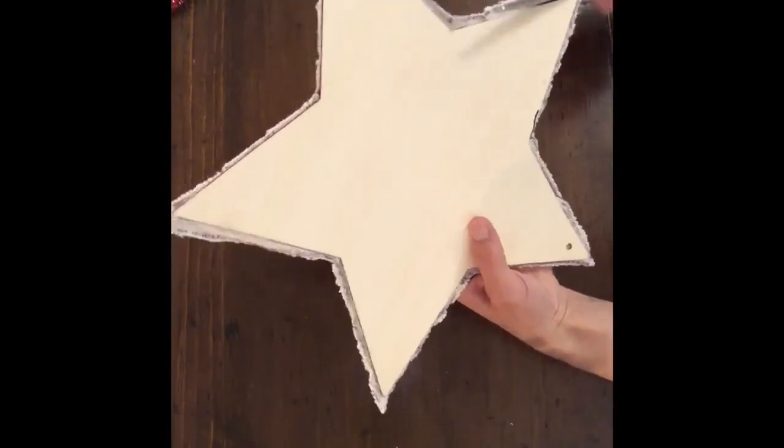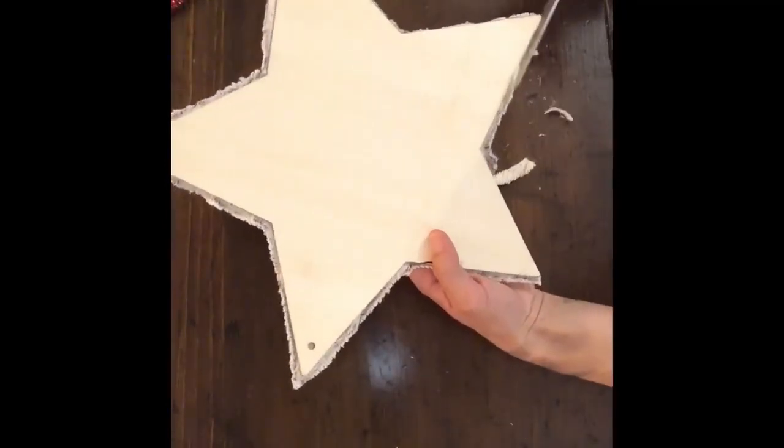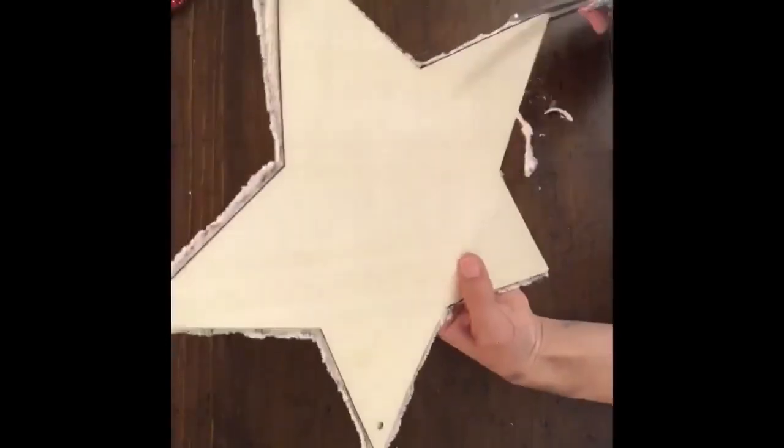Now that I had it all glued down, when I flipped it over there was a little bit of overhang, so I just used my scissors to trim off any of the excess sweater hanging over the edges, because this is where we're going to put our garland.